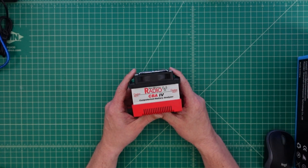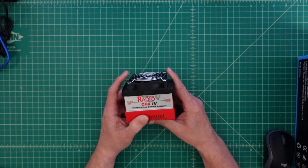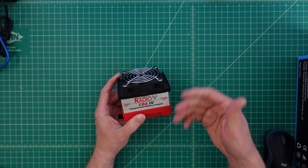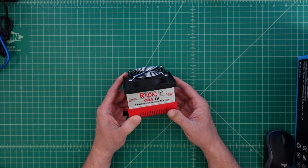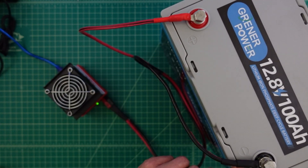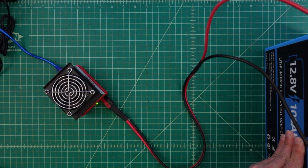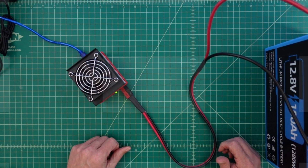For this test we are going to use the West Mountain Radio CBA-4. What this does is connect to my computer and to the battery, creating a load. We can then measure the load over time to find out how much capacity is in the battery. We have the positive and negative terminals of the battery connected via 10-gauge wire, which comes down through Anderson Power Poles and into our analyzer.